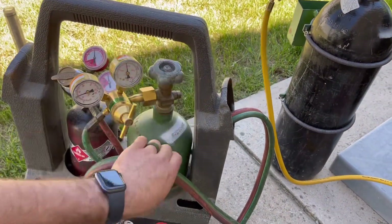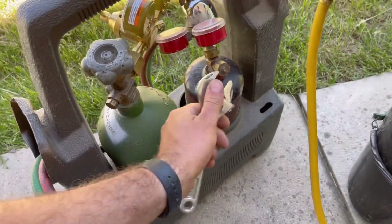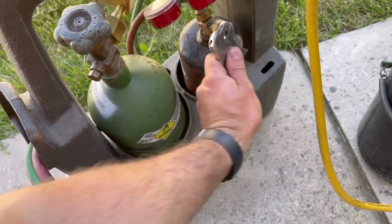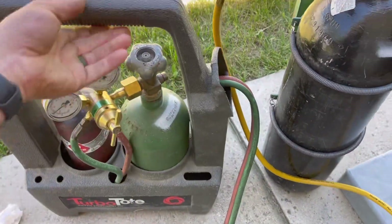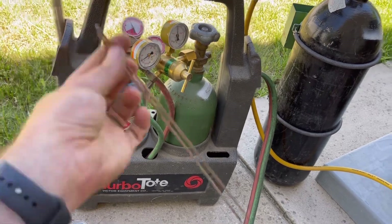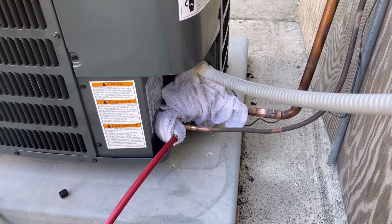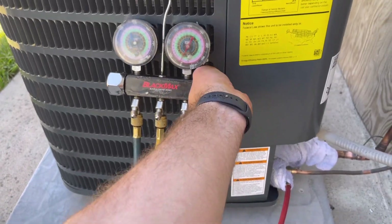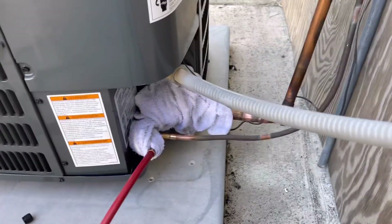These are wet rags — you don't want them too soaking wet because it will vaporize and can mess up your flame. That's about where we want it, just covering this one to block it from the heat. We've got our oxy-acetylene torch here. You can buy this whole kit for about $200, which is great if you're saving upwards of three or four thousand dollars doing this yourself. We're using what they call silphos rods — about five percent silver. We're going to go ahead and open our lines to allow the nitrogen to start flowing so everything stays clean.